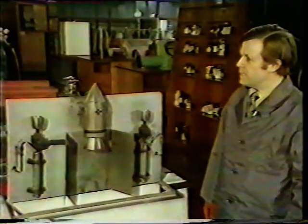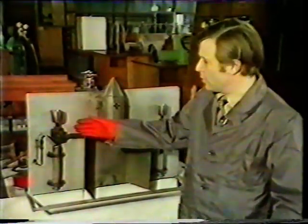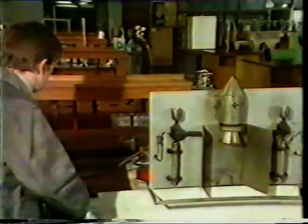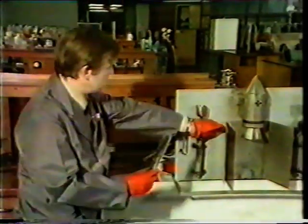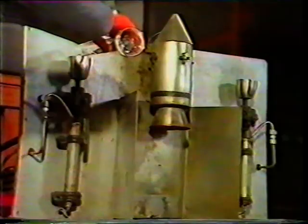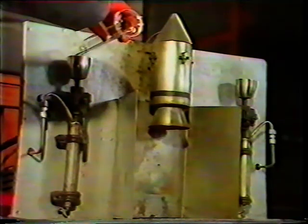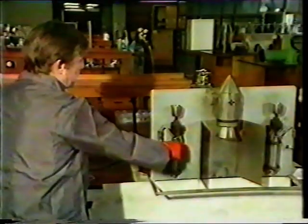And we can now demonstrate the burning of that particular fuel combination. It's necessary for us, first of all, to load the fuel tank. The hydrazine is the fuel, and here we have 30 milliliters of the fuel, which we'll now put into this tank. You can rest assured that the actual loading procedure used by the Apollo technicians is rather more sophisticated than the one which I'm using here. There we have the fuel component now loaded.